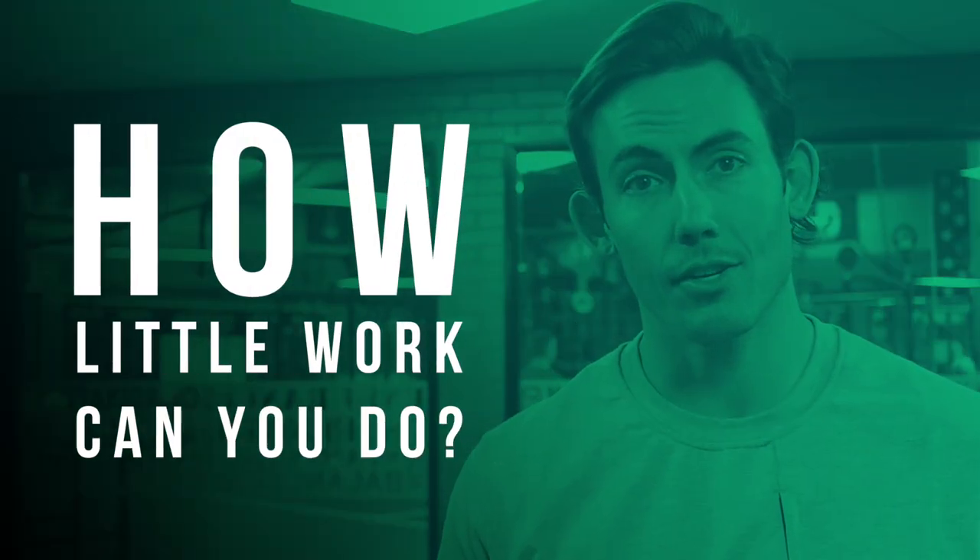This week's challenge is gonna be a little different. So usually, we try to set something that is performance-based. Today's actually anti-performance-based — how little work can you do?